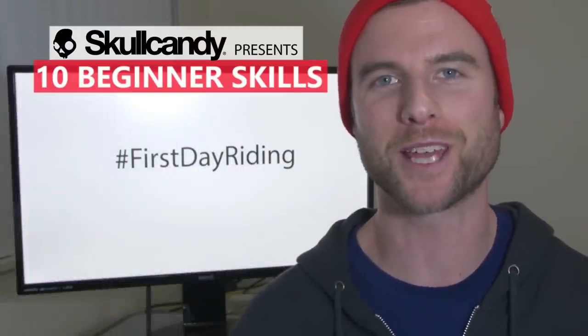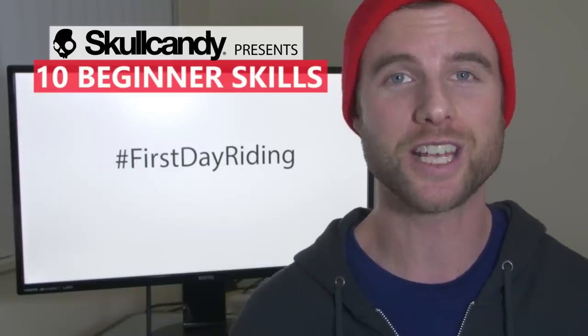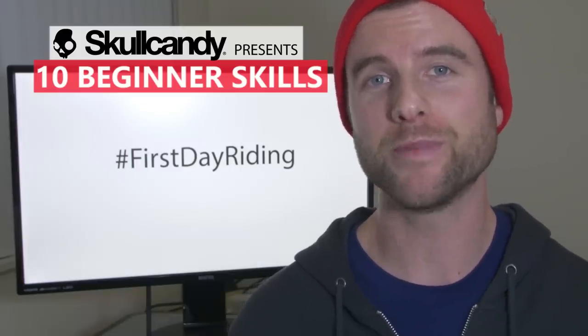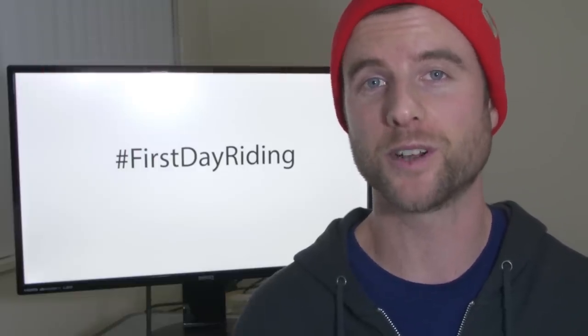What's up guys, Kevin here from Snowboard Pro Camp. In this video I want to show you 10 beginner skills you can learn on your first day of snowboarding. These skills are going to help you get around the mountain, go down your first run, and prepare you for the chairlift. Everyone learns at their own pace, so it's okay if you spread these skills over a few days.